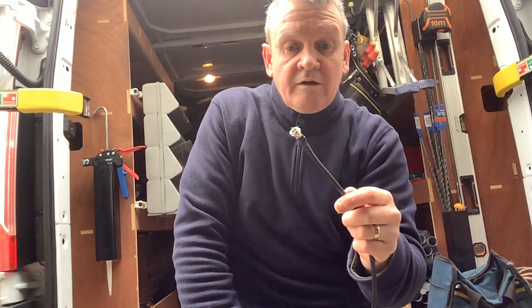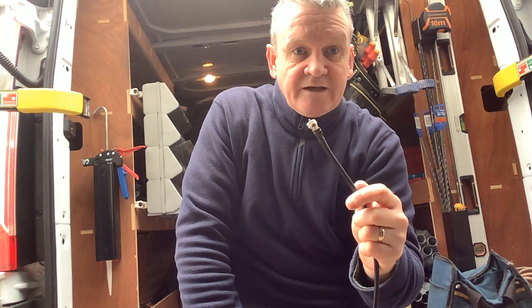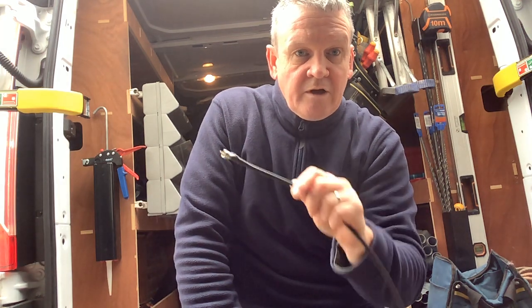Hopefully if you're having a signal issue and it's just down to the connector, that'll help you out. Thanks for watching — cheers, bye!